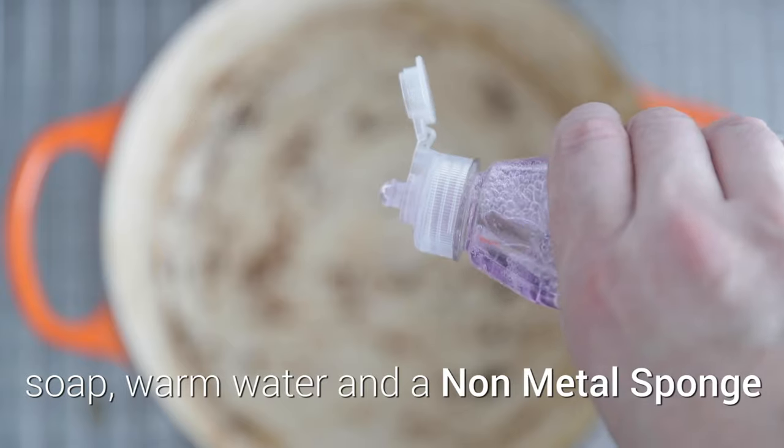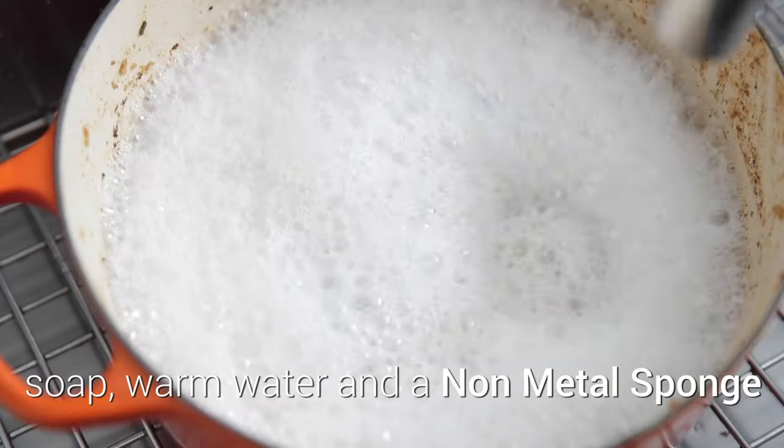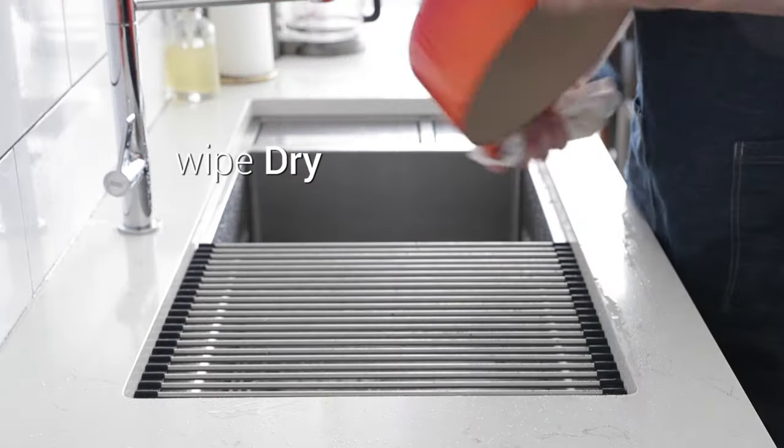Drain it and then wash with some soap, warm water, and a non-metal scrubber to remove any leftover stuck on food. Finish it by wiping it dry.